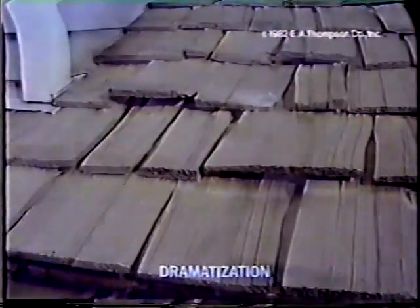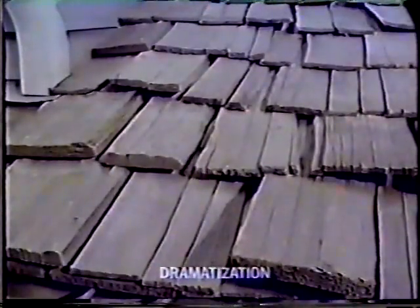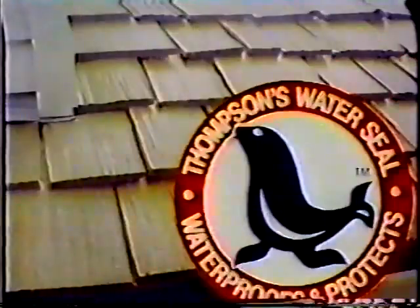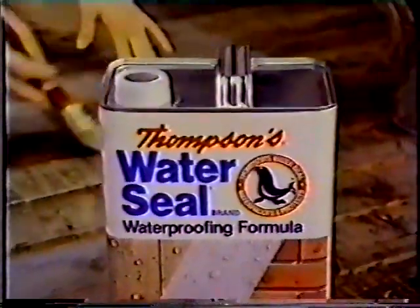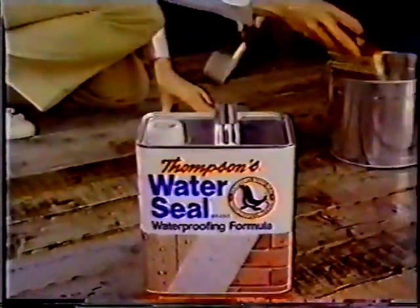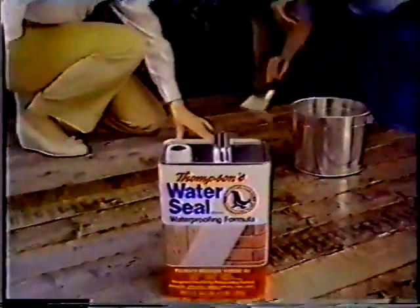Look how water can destroy unprotected wood, but not if it's protected with Thompson's WaterSeal. Use Thompson's WaterSeal Waterproofer on dozens of surfaces. Brush on Thompson's for an invisible barrier that helps prevent water from entering and damaging brick, wood, and concrete.